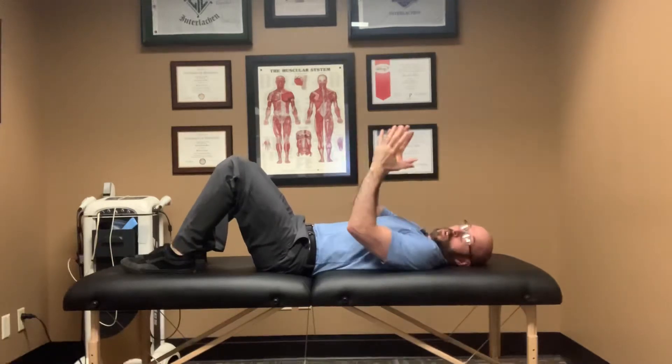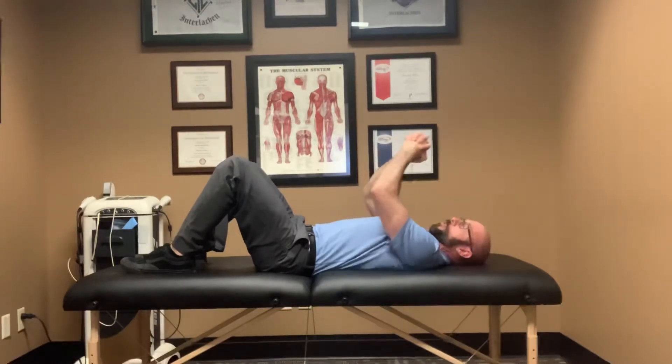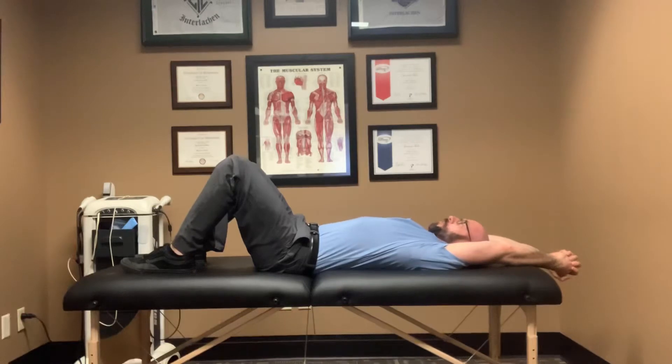You're going to clasp your hands together, interlocking your fingers, and then reach up over your head and try to touch your arms to the ground or to your bed alongside your head. If you can do that, you have full range of motion.